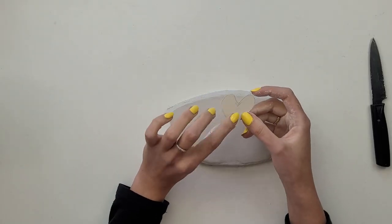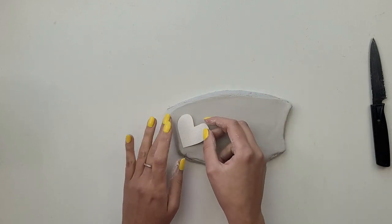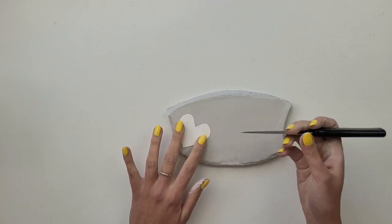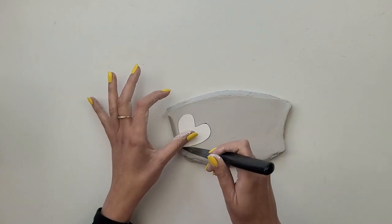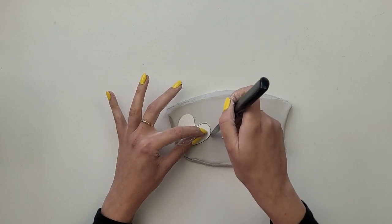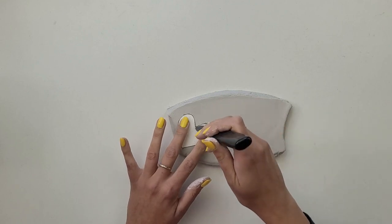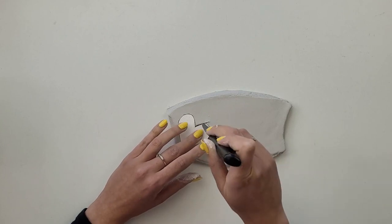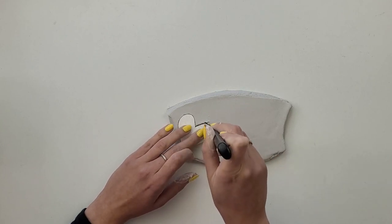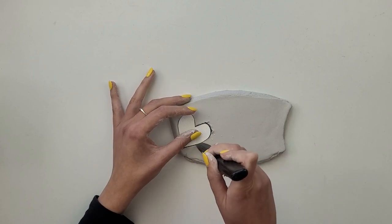To cut out a heart shape I'm using a template which I've created myself — I simply drew a heart on a thicker piece of paper and cut it out. I place it flat on top of my clay and, first using a knife, I trace the line around my template. Then by doing deep and short cuts I cut the heart shape out. Create as many of them as you want or need for your occasion.